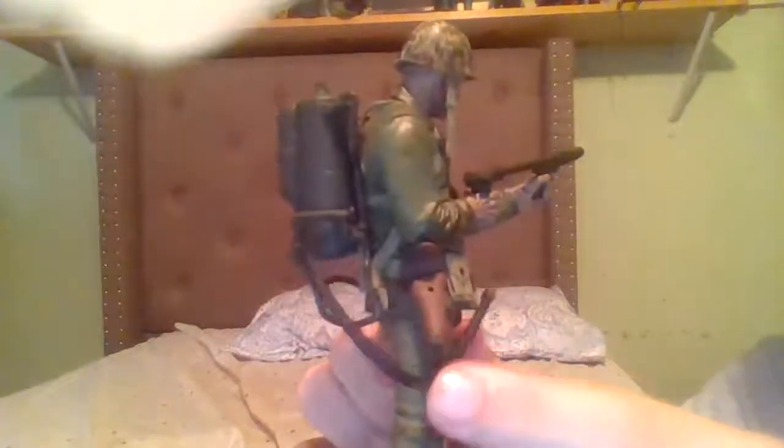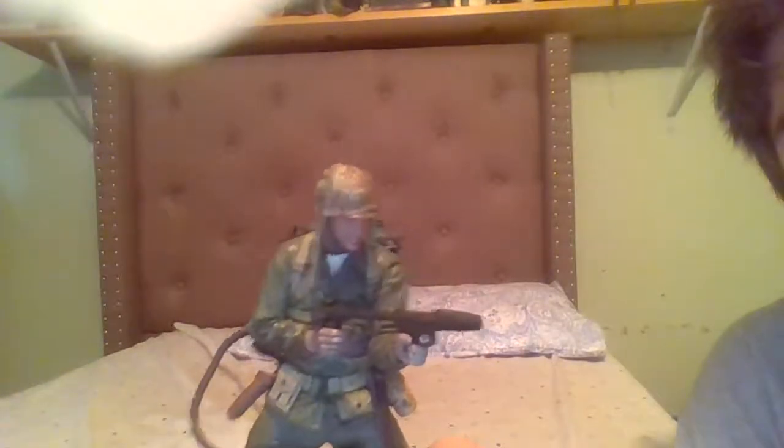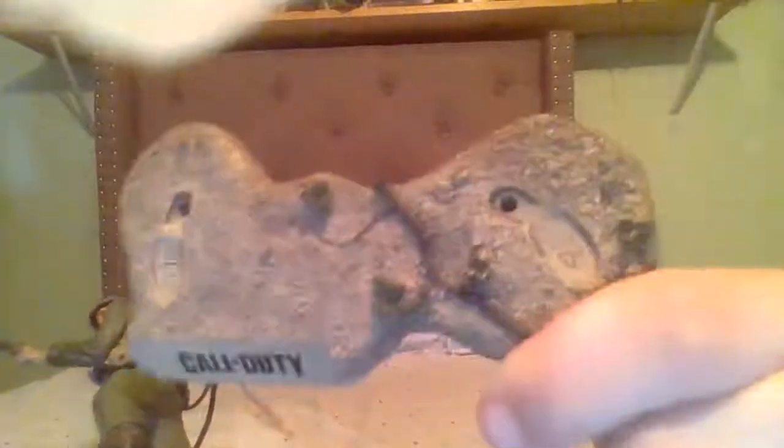As you can see, he's got all the necessities such as a canteen, a knife, and over here is where his pistol would be held. You can take out the pistol — it is a very nice piece once you take it out — but to be honest it doesn't have that much detail because you can't really put it in his hands anyway.